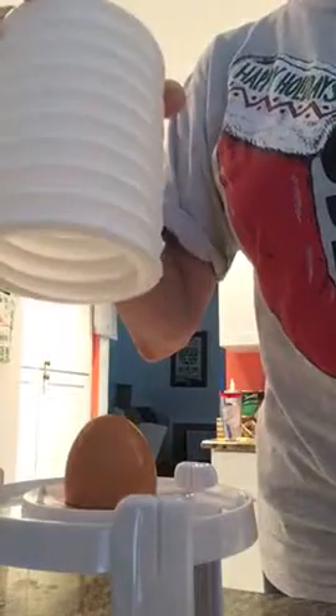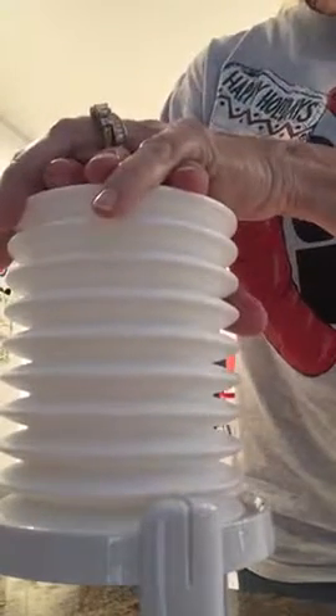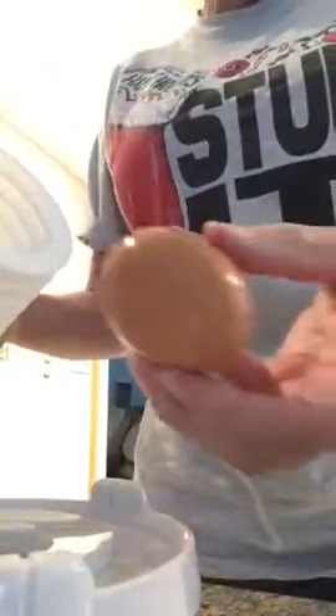Place the egg on the base facing upwards, put this thing on it, cross your hands, and give it a good fast push. Hey — yeah, that worked!